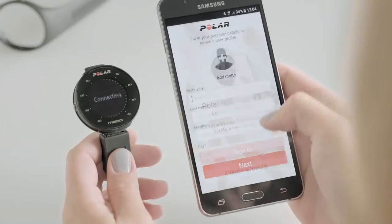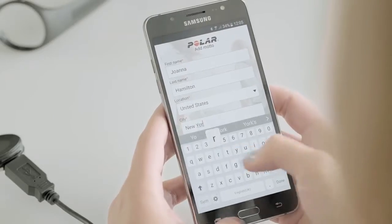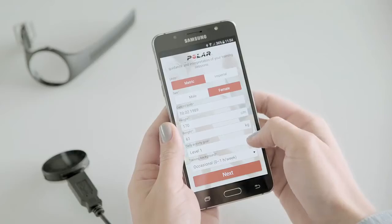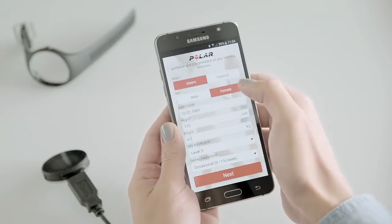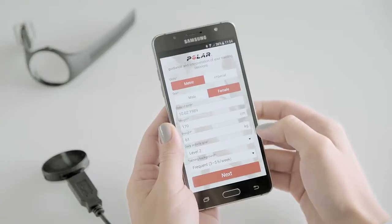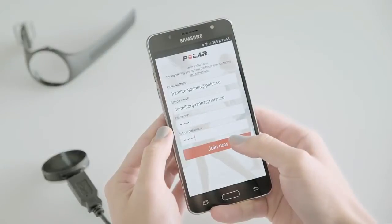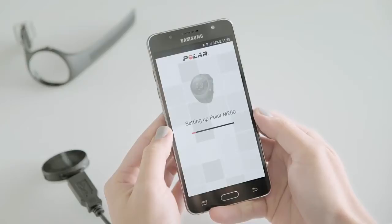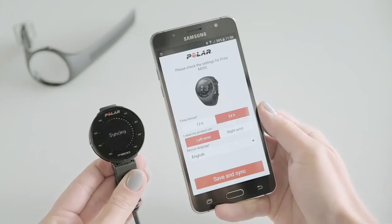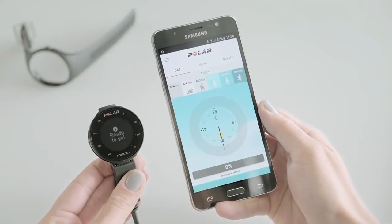Then create a Polar account or sign in if you already have one. We'll walk you through the sign up and set up within the app. To get the most accurate personal activity and training data, it's important that you're precise with the settings. Tap Save and Sync when you've defined all the settings. Your personalized settings will now be transferred to the running watch.